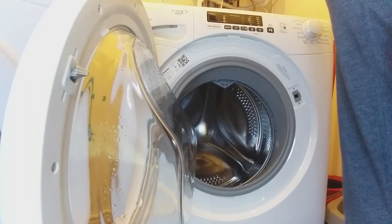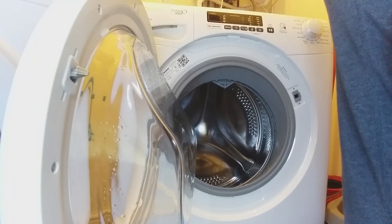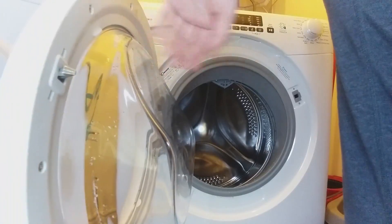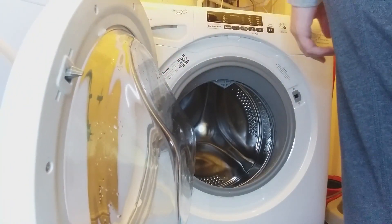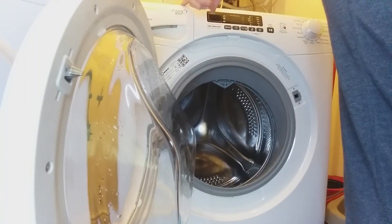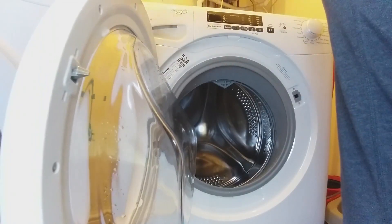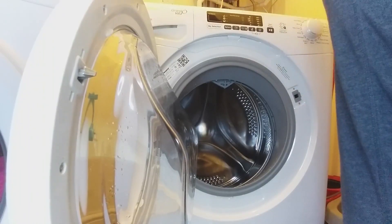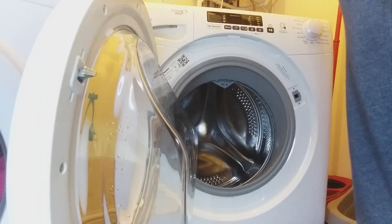That's all my washing machine checkups complete. I've done the door. I've cleaned the window with hand soap. I've cleaned the seal with hand soap yesterday. I did the pump yesterday. I did the drawer yesterday. So today: auto cleaning, SmartCheckup, and we're done. You have to do this once or twice a month - that's what they recommend anyway.